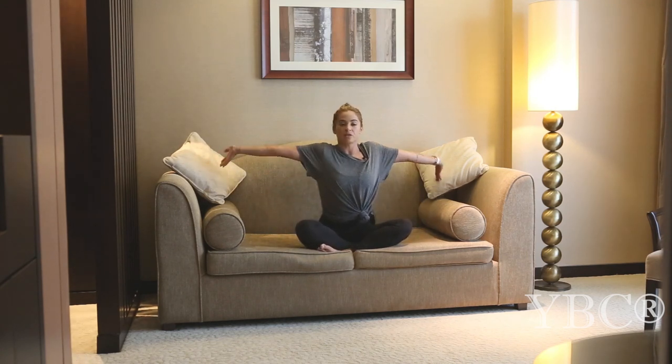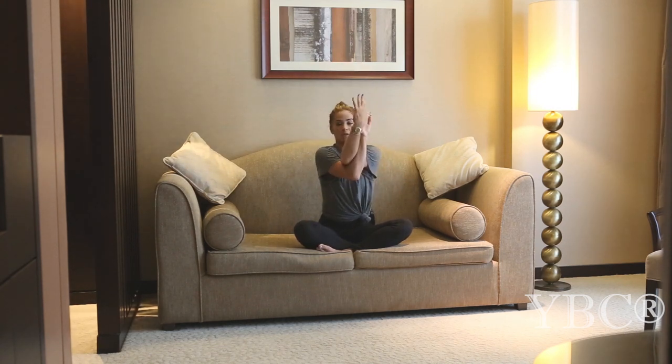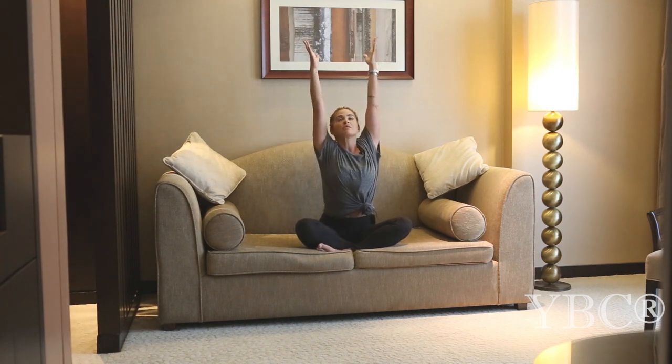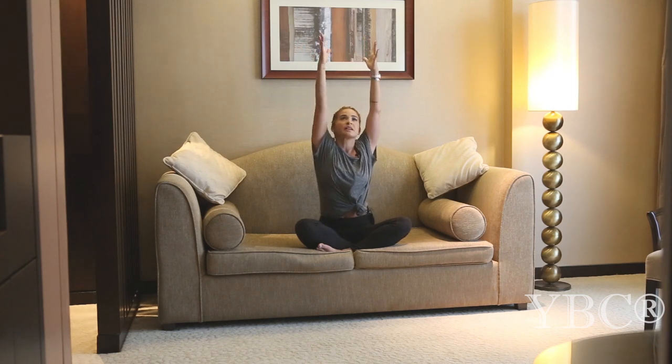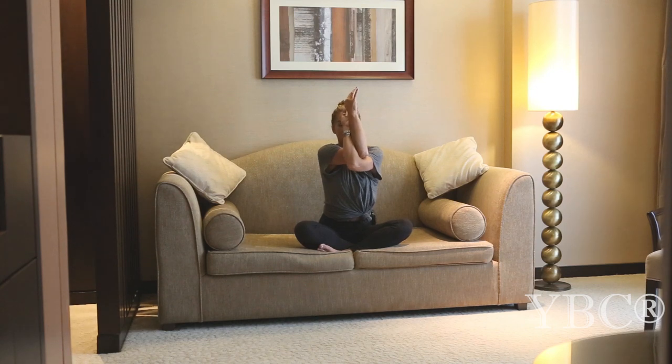Gently release, open up your arms as you inhale, lift them up overhead, look up. As you exhale, swoop them down, coming into eagle arms — left arm underneath right, squeezing your arms together. As you breathe, you can just gently pulsate up and down with the elbows, breathing into the space between the shoulder blades. This is really good if you are experiencing a little bit of minor pain through the upper back. Inhale, lift your arms up overhead, look up, reach as high as you can, maybe even shimmy side to side to find space between your ribs. Then as you exhale, we'll take it to the other side — right arm underneath left — gently pulsating as you squeeze the arms together.